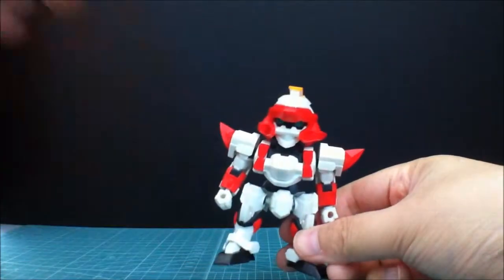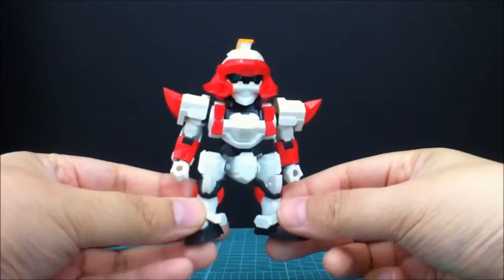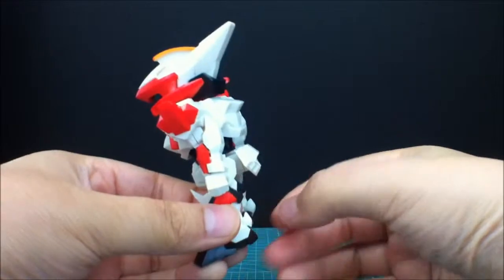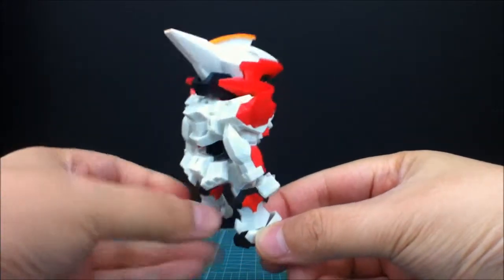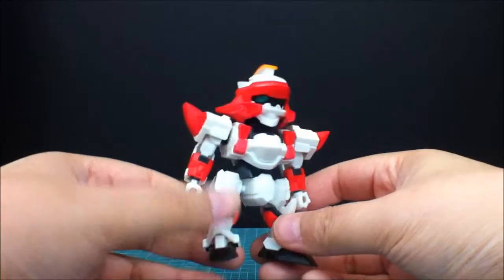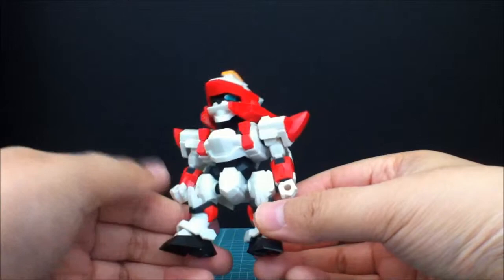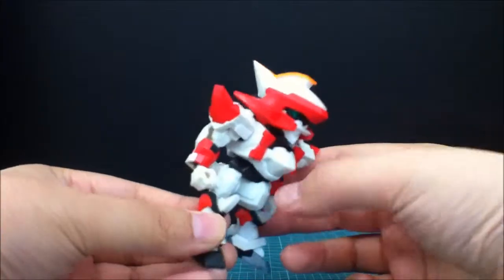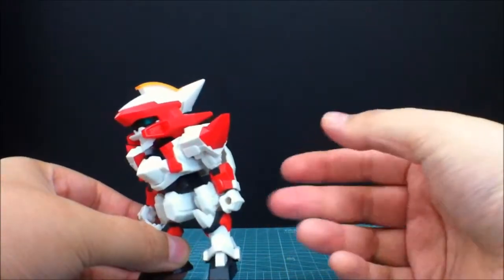So let's get him closer up and take a nice little look at him. He's a pretty good looking kit — all the nice little red accent pieces all over him, black and red. Can't go wrong with that. And he has a bit of orange on top, which really just gives it a little bit more.